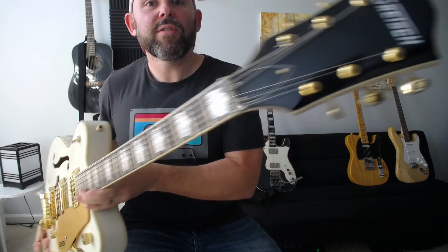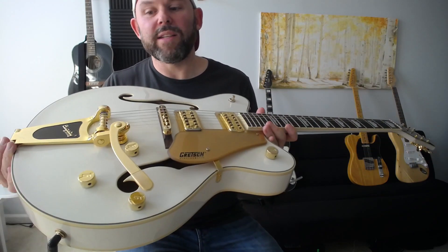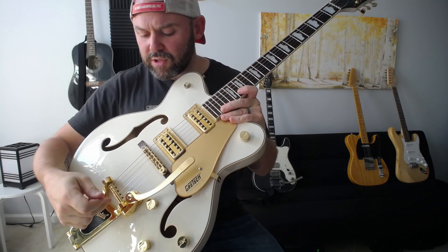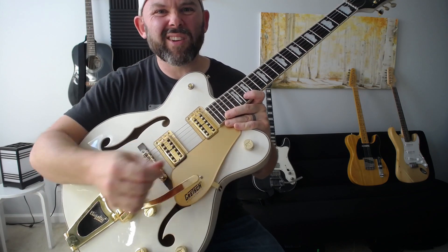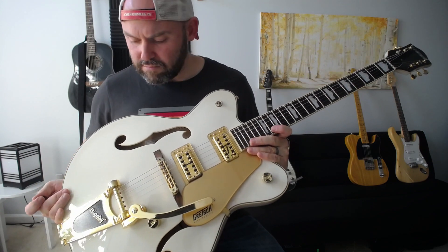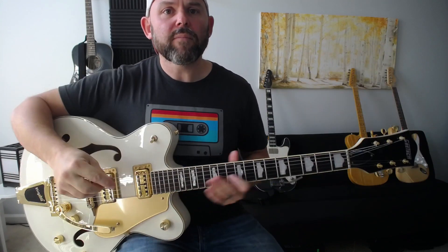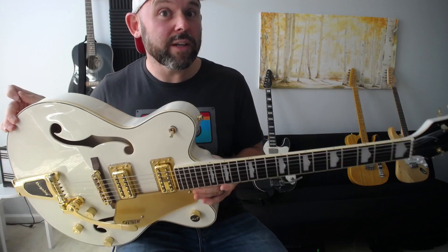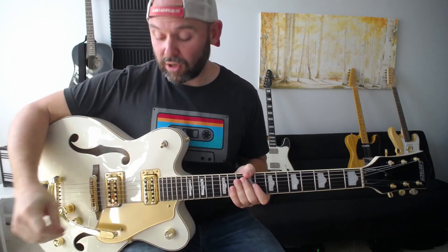It has tuners, neck, body style, and input. This one also has a Bigsby, which is a little arm you can press on — I'll show what that sounds like after. A big thanks to Tad for loaning me this guitar, since I only own about one guitar myself.